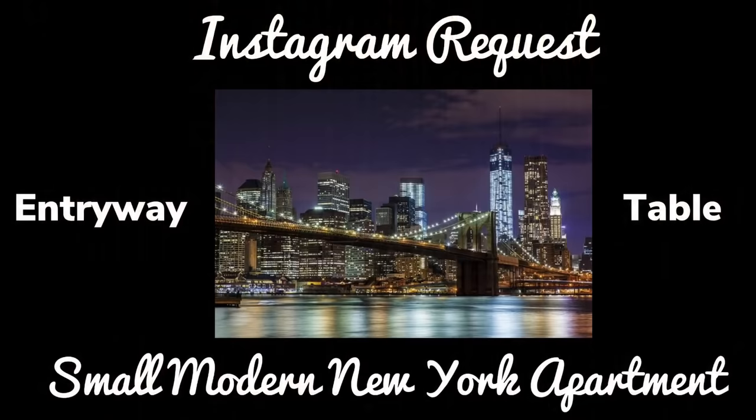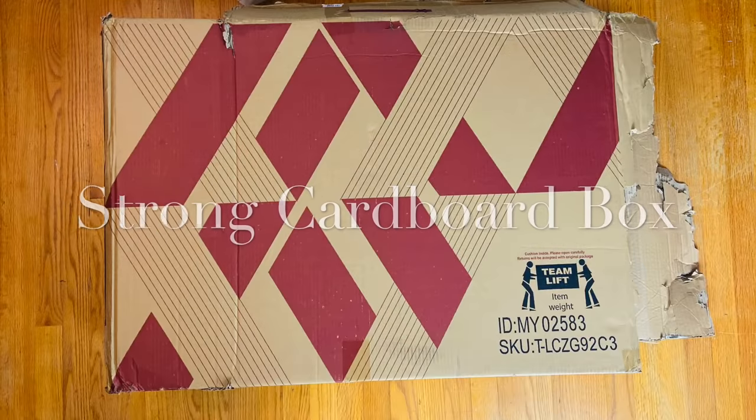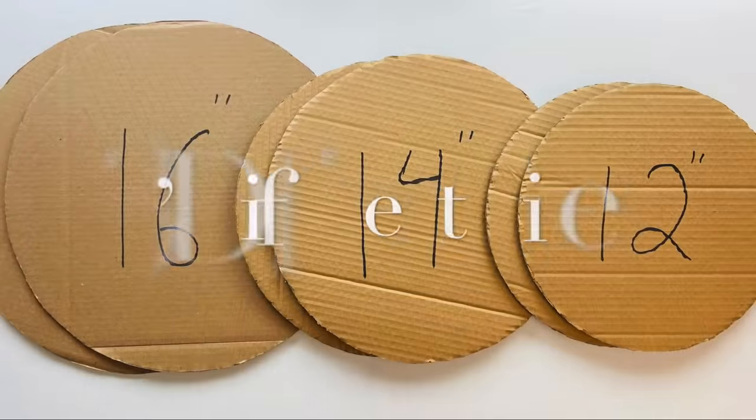For this Instagram DIY request, I was asked to create an entryway table for a small modern New York apartment. To start off, I'll be using a strong cardboard box that I already had on hand, and I'll be cutting three different sized circles — two of each size.